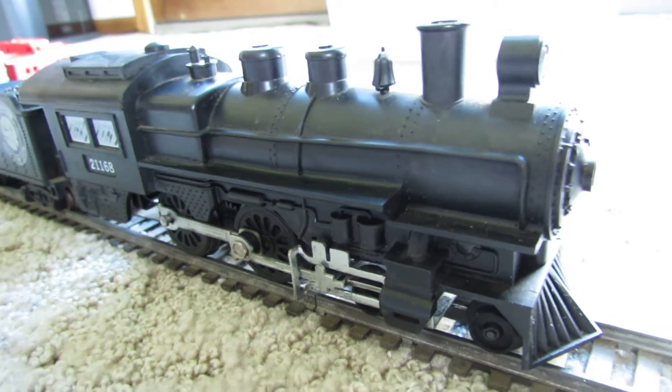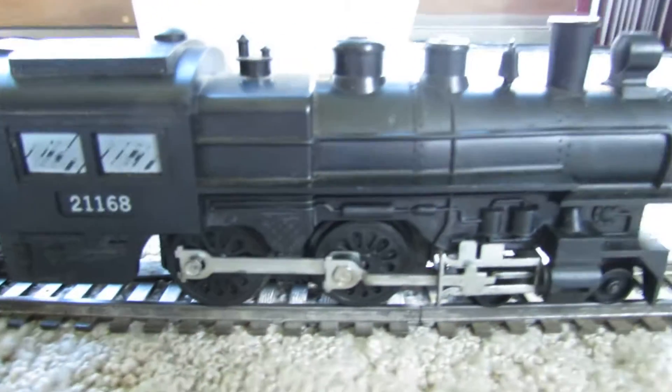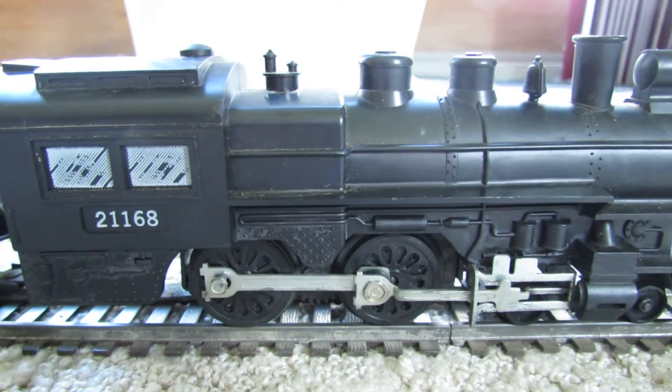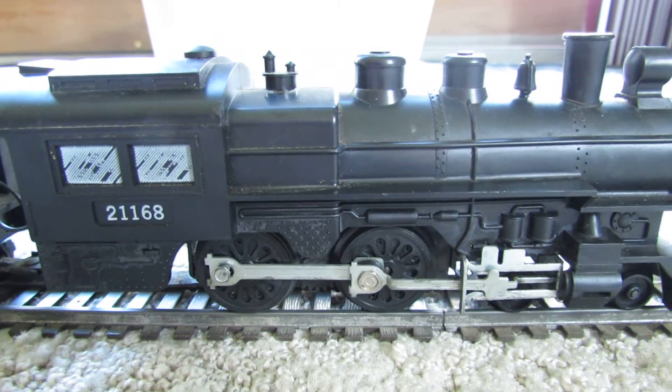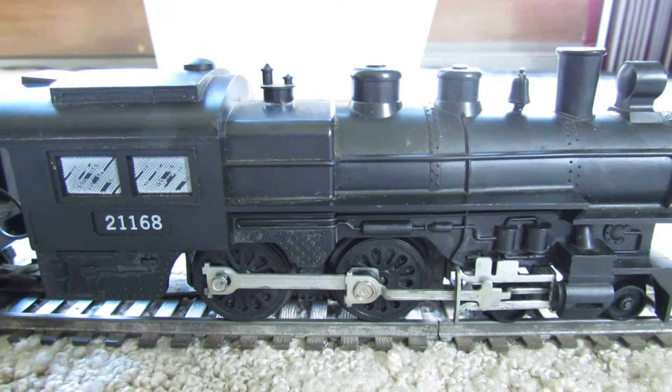Hello, it's David and today I want to show you an American Flyer 211.68 train set. I got a bunch of stuff with it. I got this at a thrift shop for $30.